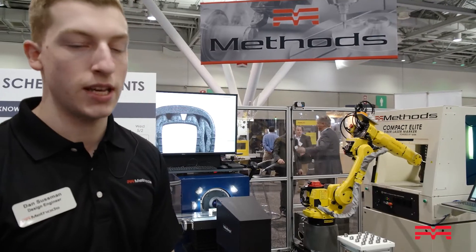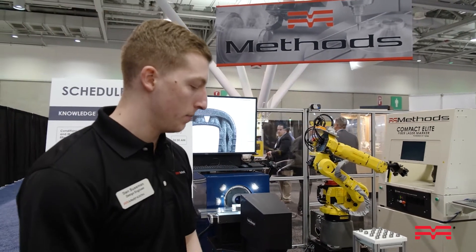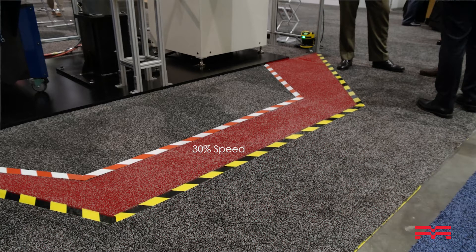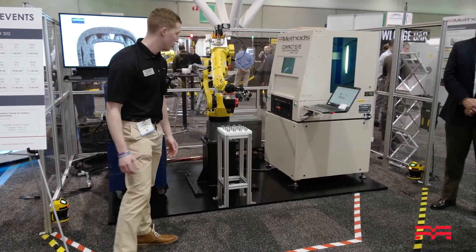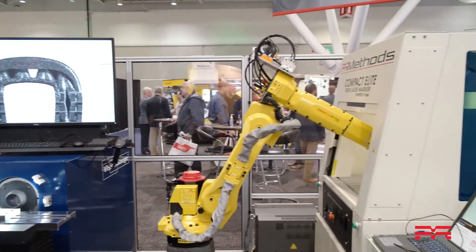We've also integrated two Keon scanners to incorporate fenceless guarding. We've set up some zones — completely on the outside, the robot will be running at 100%. If we enter the first zone, the robot slows down to roughly 30%, and then in the final zone the robot comes to a complete stop. This allows you to maintain safety while eliminating some unnecessary physical guarding.